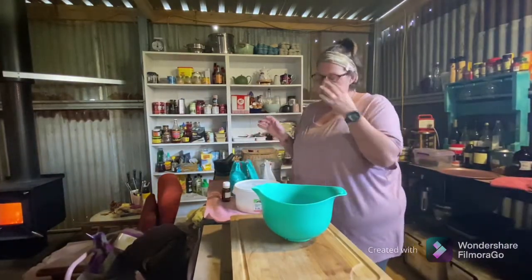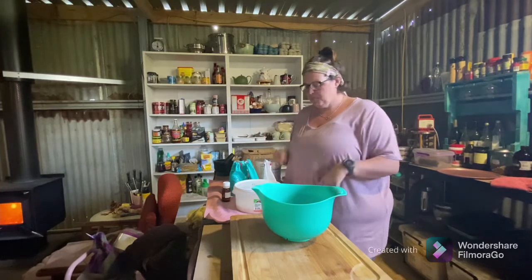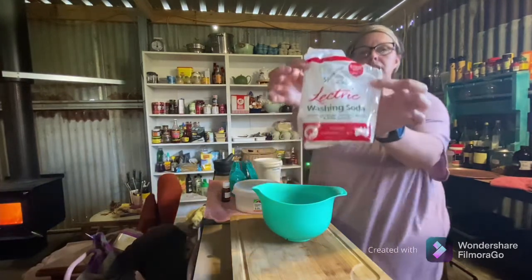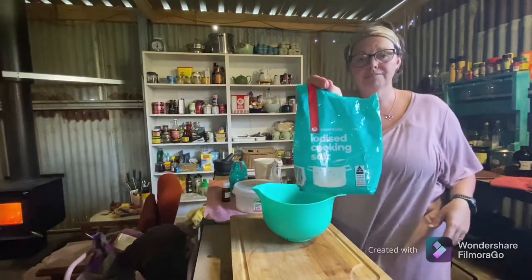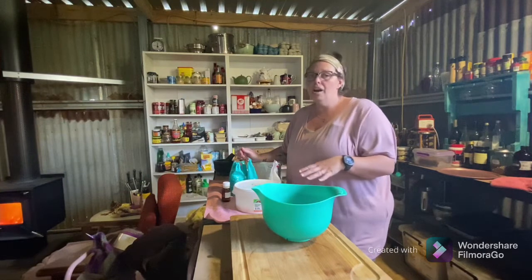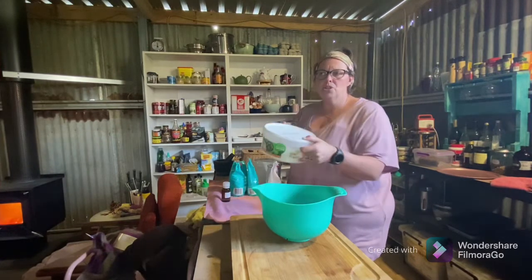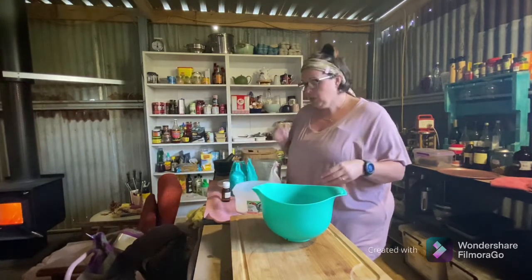So, washing powder — this is so super easy and so super cheap, I just don't know why more people don't make it. You want a cup of each, and you can scale up if you want to make extra. So we want washing soda — you can find this in the washing powder aisle of any supermarket — cooking salt, which helps soften the water. I find with my washing powder I don't need to use any fabric softener, though white vinegar can be used as one. And soap flakes — I'm pretty sure I got the Lux soap flakes, also found in the washing powder aisle. Literally one cup of each.